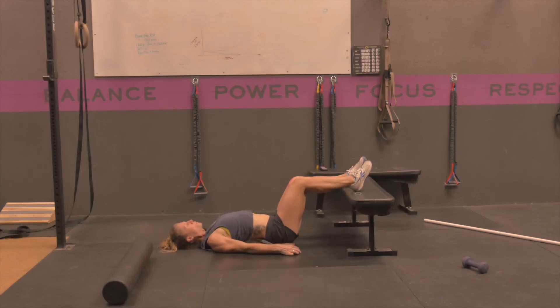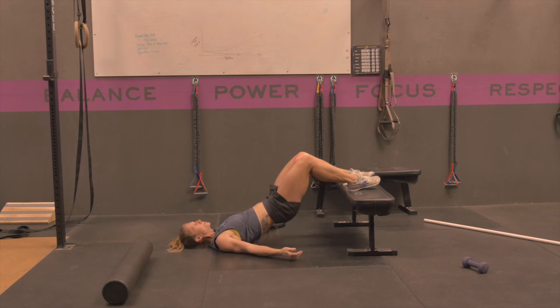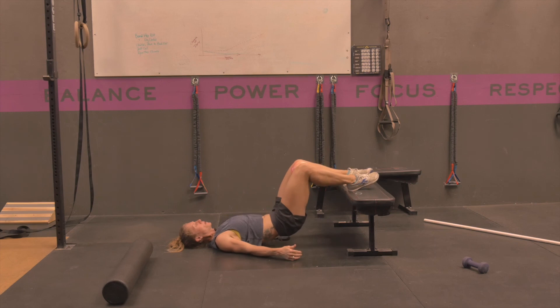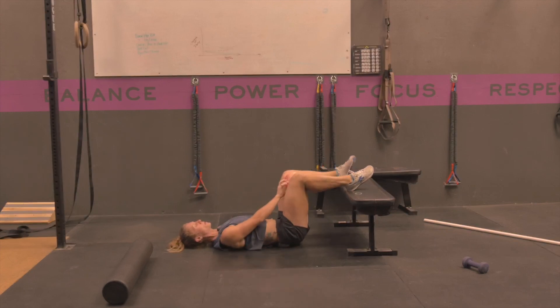You can also do this from an elevated surface. The same principles apply: shoulder blades flat, squeeze the ball between your knees, tuck your pelvis, bridge through your hips keeping your rib cage down and maintaining a good neutral position. Articulate down your vertebrae to come back down, and repeat for the set amount of reps or duration.